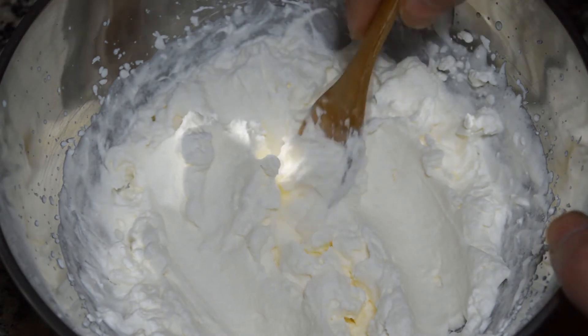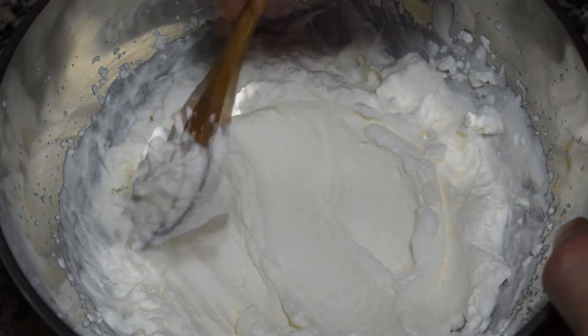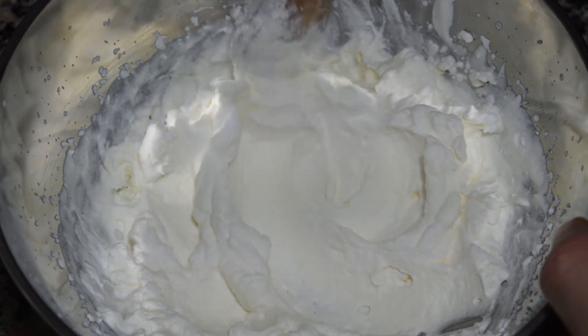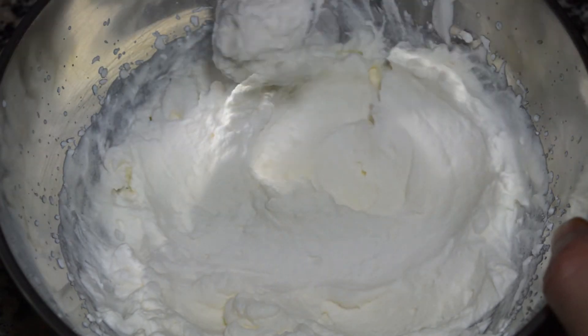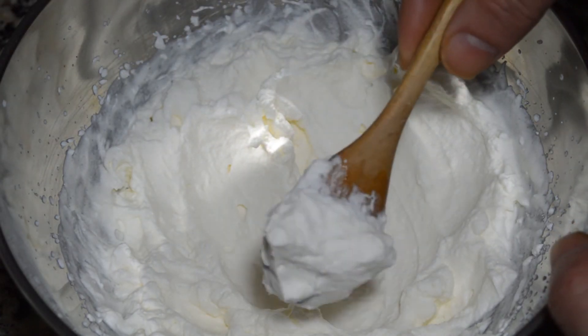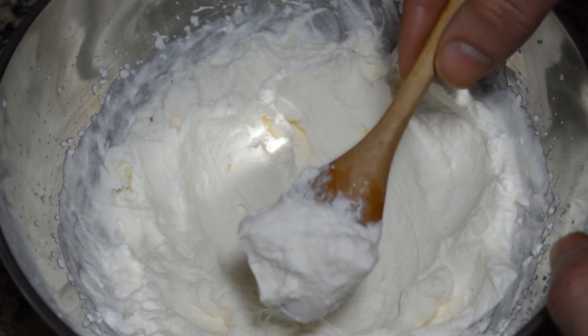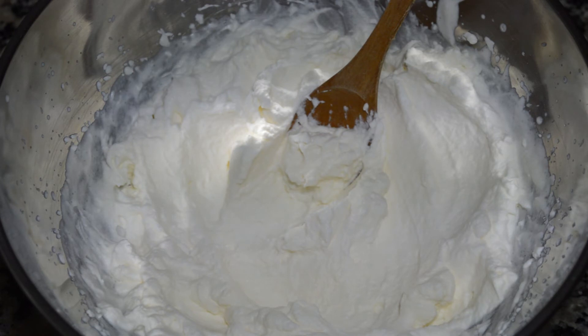Esta crema normalmente se aromatiza con semillas de vainilla, que se añaden a la nata justo antes de empezar a montarla. También podemos añadir cualquier otra especia que nos guste. Incluso podemos infusionar la nata, ya sea con cítricos o especias. Pero en ese caso, si la calentamos, tendríamos que dejarla 24 horas reposando en frío para poderla volver a montar.